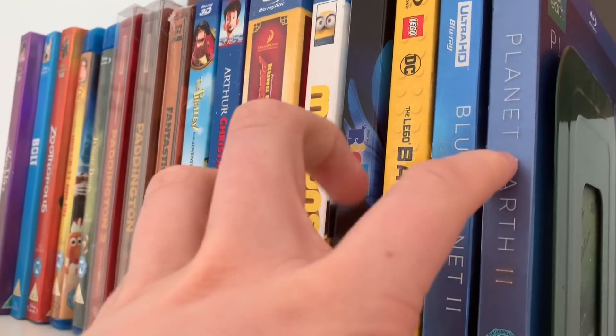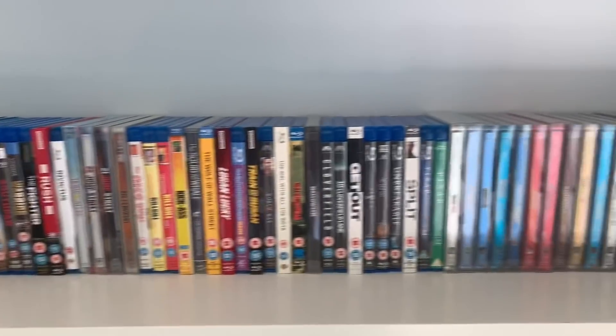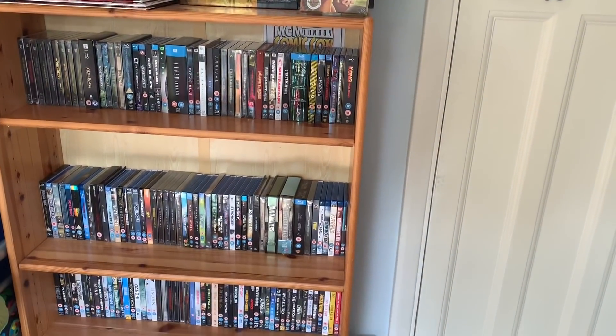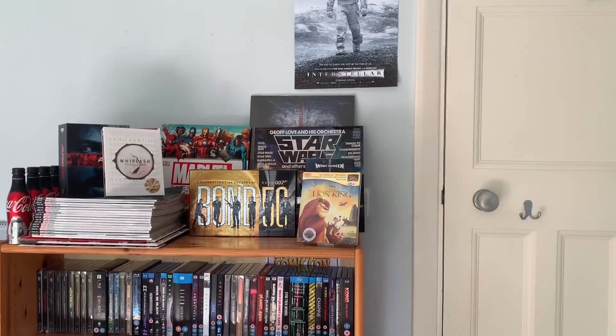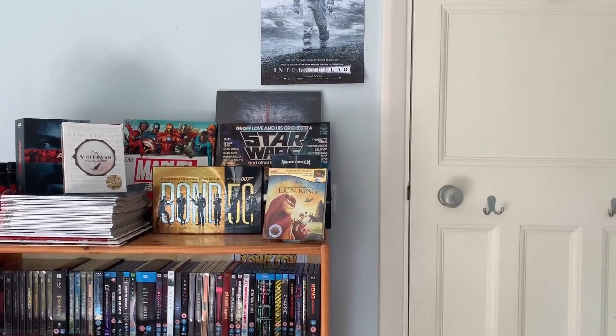So guys, that's my Blu-ray collection — all of those! Hope you guys enjoyed it. Make sure to leave a like and a subscribe. Marvel Collection will be coming up very very soon. See you in the next video!